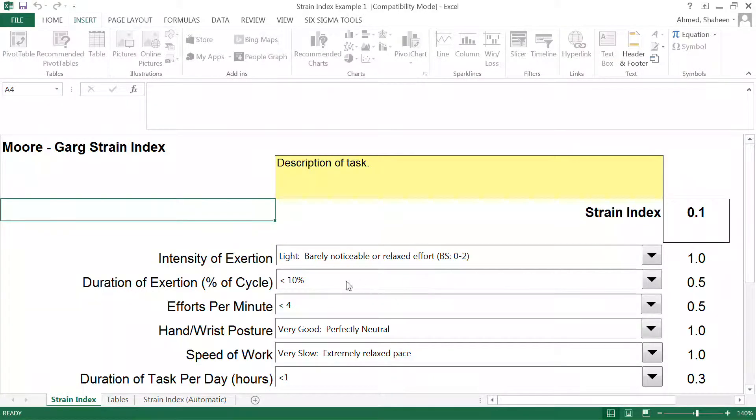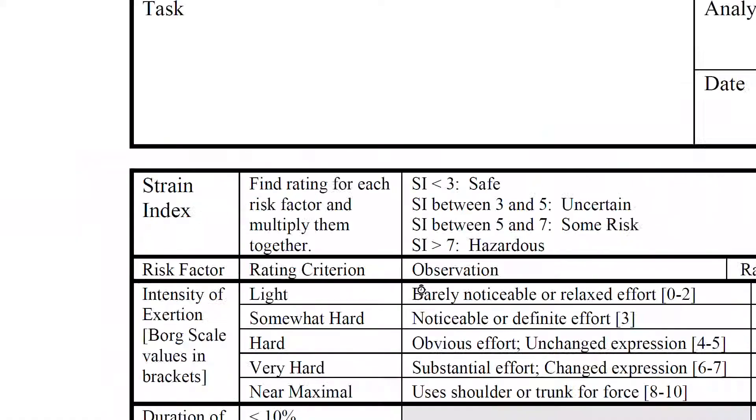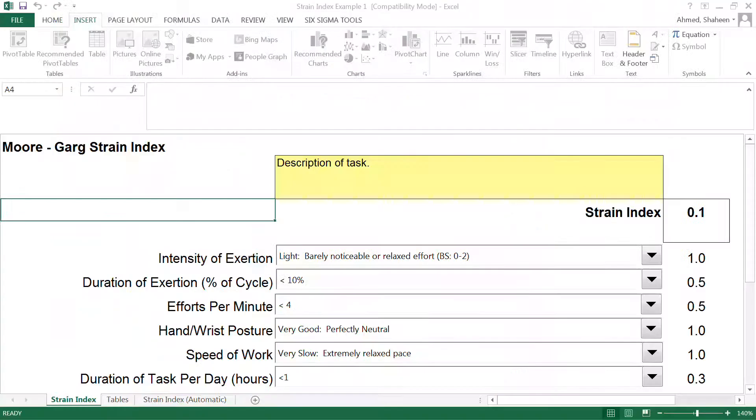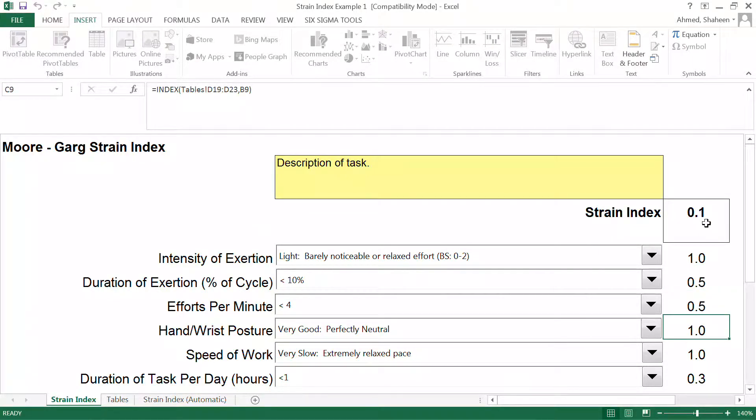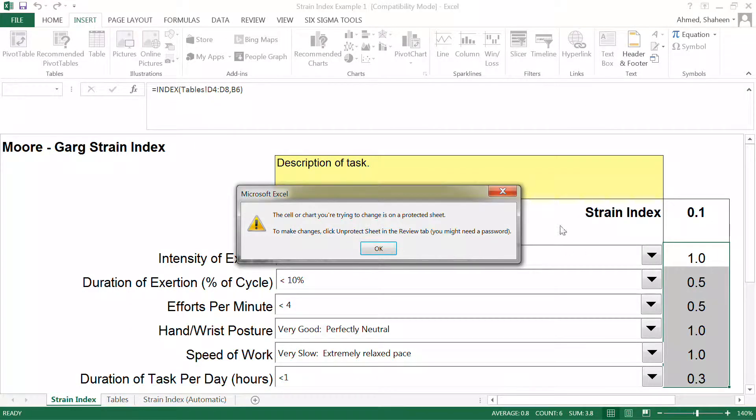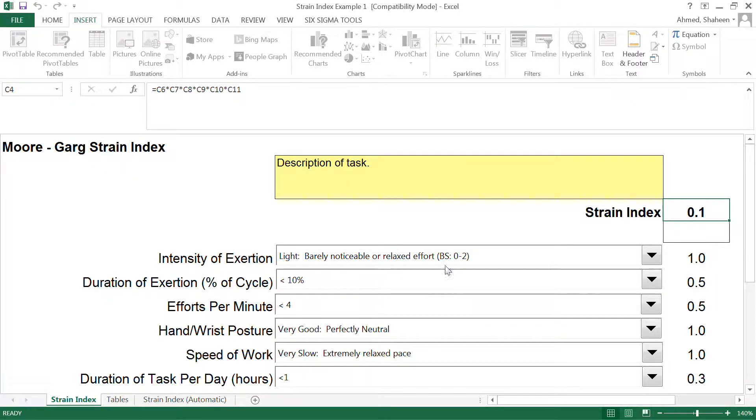I'm going to use an Excel macro — I'll post this Excel macro on openeducator.com so you can use it. The way the Strain Index calculates the final score is by multiplying all the individual scores together. This Excel macro multiplies all of the scores in the cells to give you the final score, as you can see from the formula.